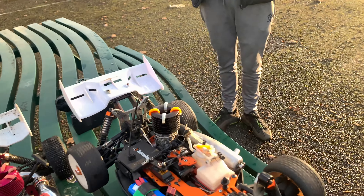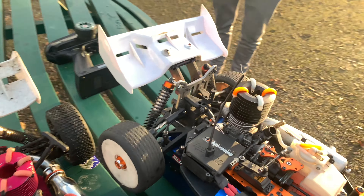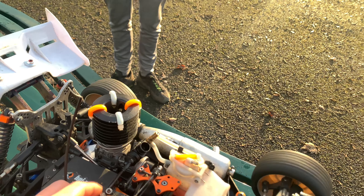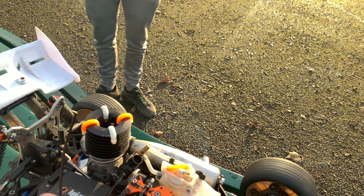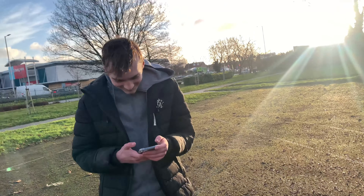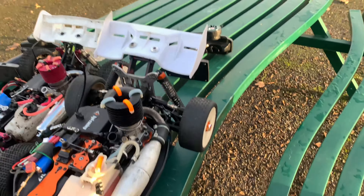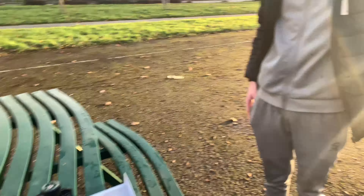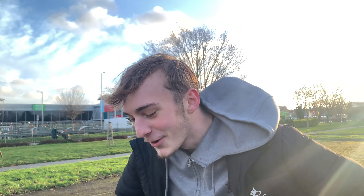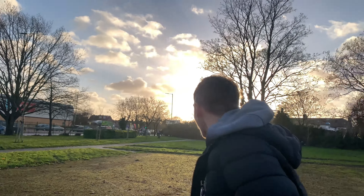So this thing did cause us a bit of a nightmare today, but end of the day it's running now. It's a good feeling isn't it — the relief. This hasn't been started in like three years. It's sad. But it sounds good though.